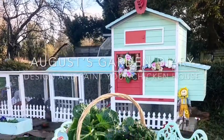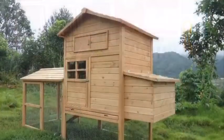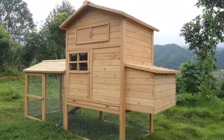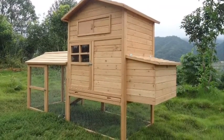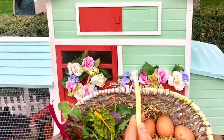Hi everyone, today I thought I'd share with you a little video on how we created this beautiful chicken house. This was how it looked before, and once I'd painted it, this was the end result, which I'm so happy with.